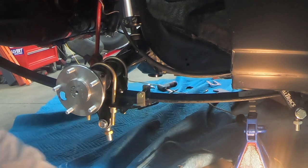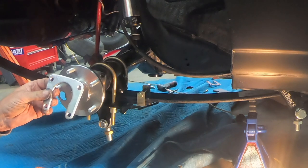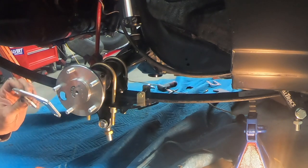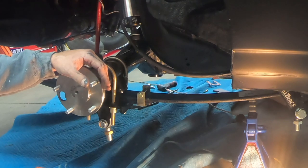There is also a backing plate which goes with this — I'll wait and talk about that when we do the brakes.